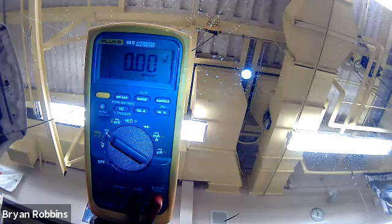At this point, you would want to take your meter back off, put the fuse back into its place, and confirm that the vehicle does start up again before moving on to any other testing.